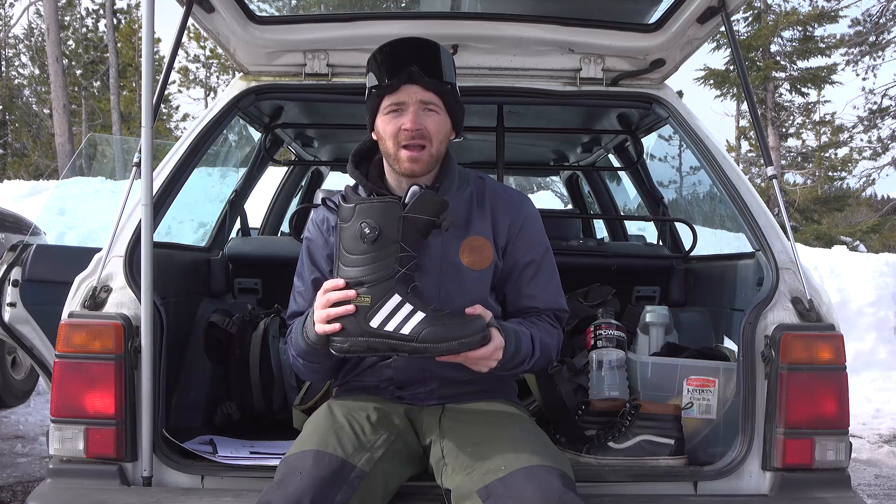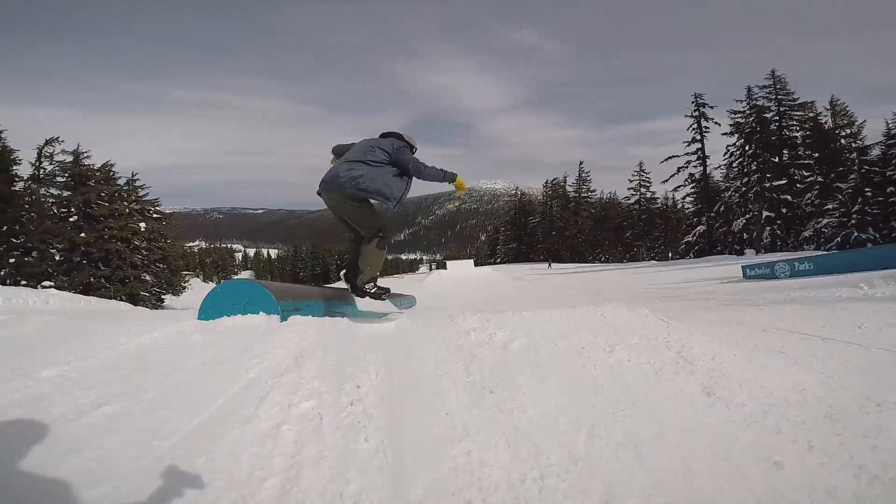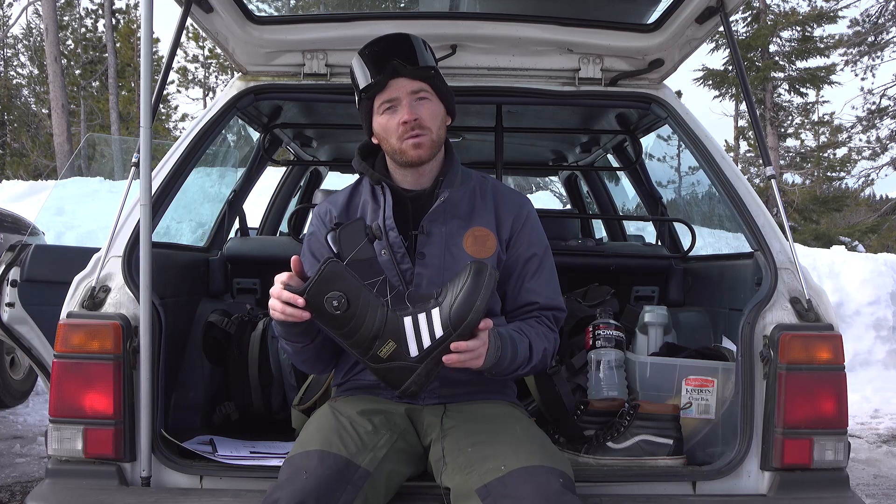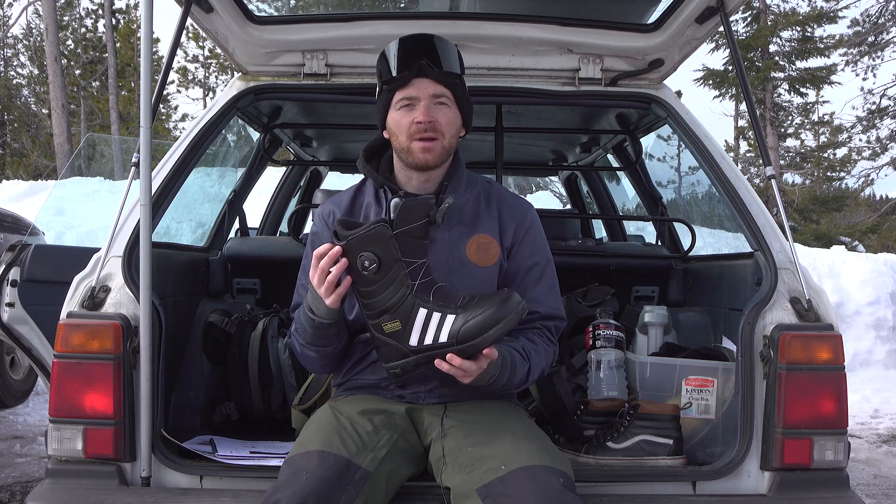I'd recommend this boot to anyone who's looking for anything all mountain, park, whatever — this is a do-it-all boot. If you guys have any more questions, drop them in the box below or head on over to tactics.com to check them out.